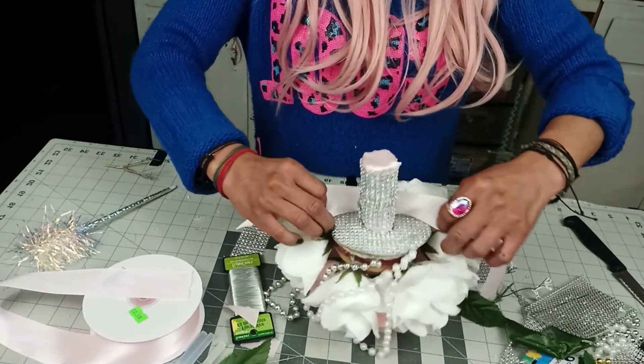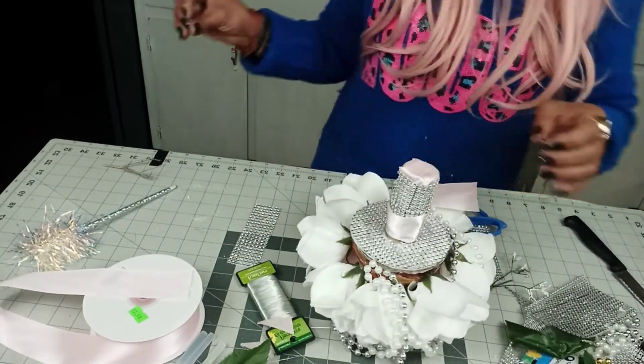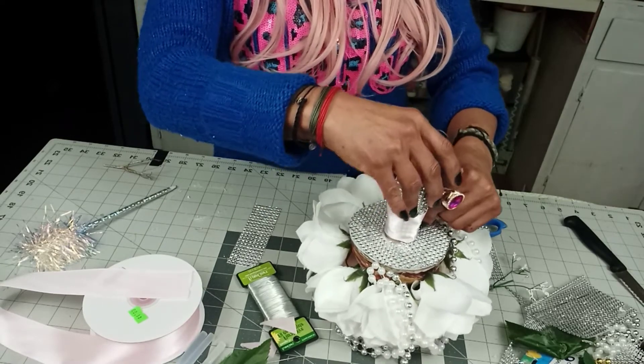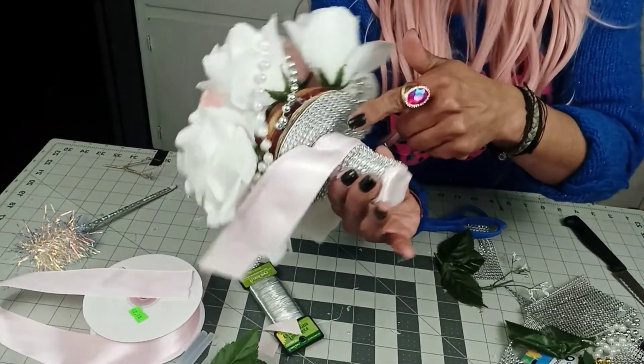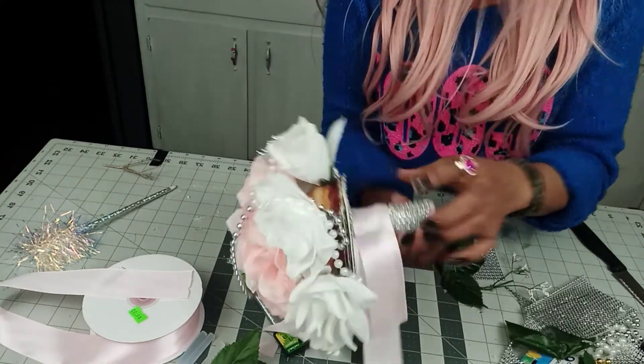So we will add the ribbon and we wait for it to dry. Meanwhile, I was noticing these little things right here — you can always add more flowers.